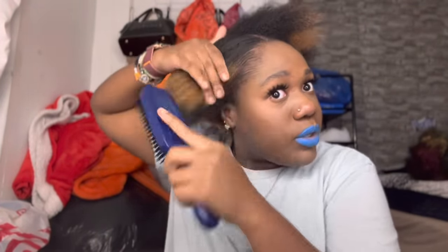We forgot to blow dry hair! Oh my god, if I didn't remember, honey boo boo, we would have been outside looking rough. I gotta blow dry my hair — honey, this is nappy, it's not gonna go into the ponytail like I want it to.